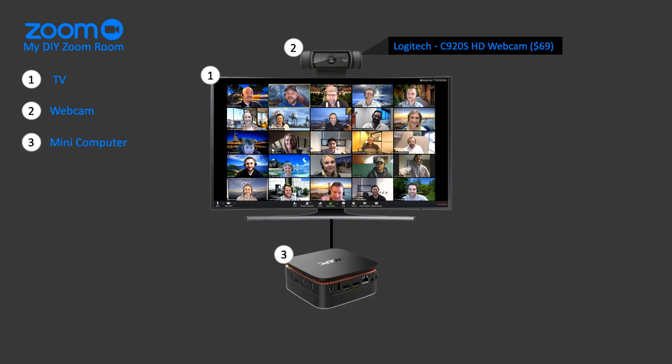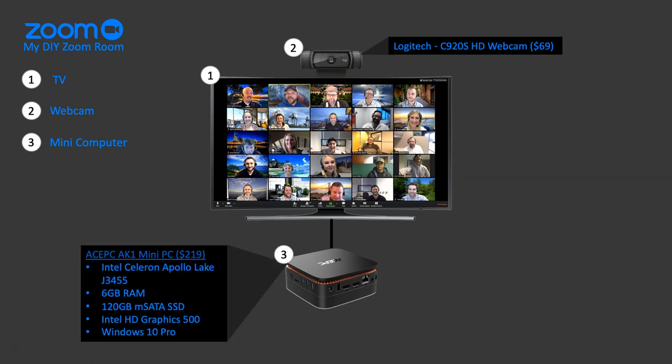The third and probably the most important thing in this setup is having some sort of mini computer. You will need something to run the software and the camera and everything like that, that can connect to the Internet. I did some research on Amazon and found this Ace PC AK-1 mini PC for $220. It's got a quad processor, Celeron Apollo Lake, the latest Apollo Lake processor.